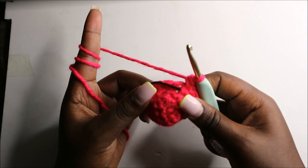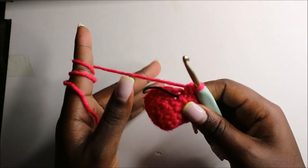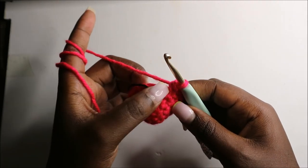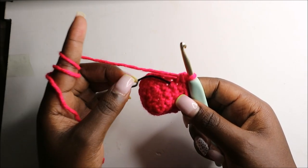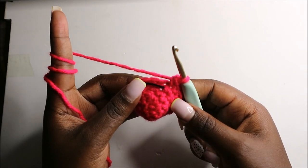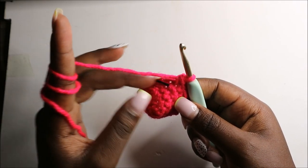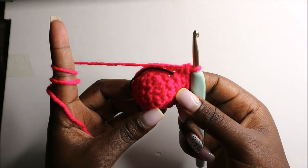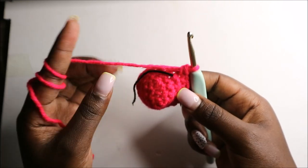For the next two rows — row five and row six — we are going to do single crochets all the way round in each row for a total of 18 stitches. Please do single crochets all the way around, and when we are done with that we'll do the seventh row together.